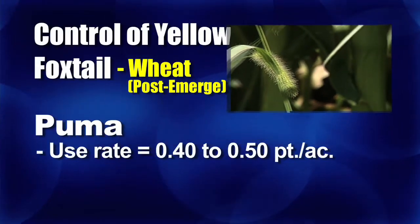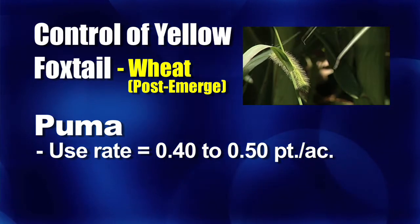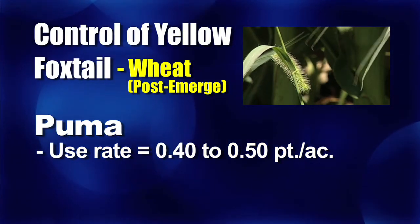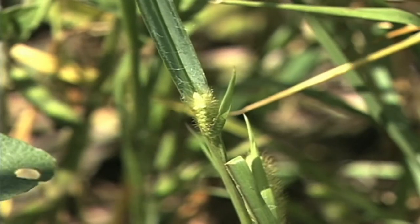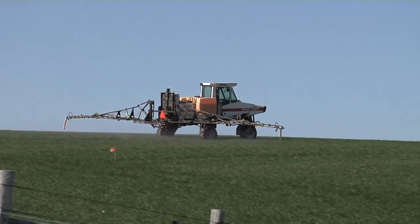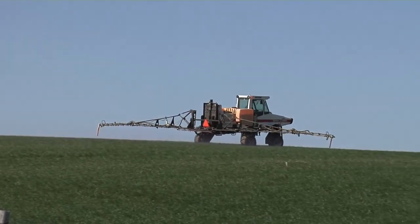Let's start in the wheat. When we start talking about Puma, one of the older grass killers — there's a lot of Puma used yet — you're going to need four-tenths or maybe even five-tenths of a pint. It's not a whole lot different with some of the other grass products out there too. There are some that are going to be a little bit better on yellow foxtail, but you just need to check with your agronomist and make sure the product you're using is good on the foxtail you have. Make sure you know what you're dealing with.